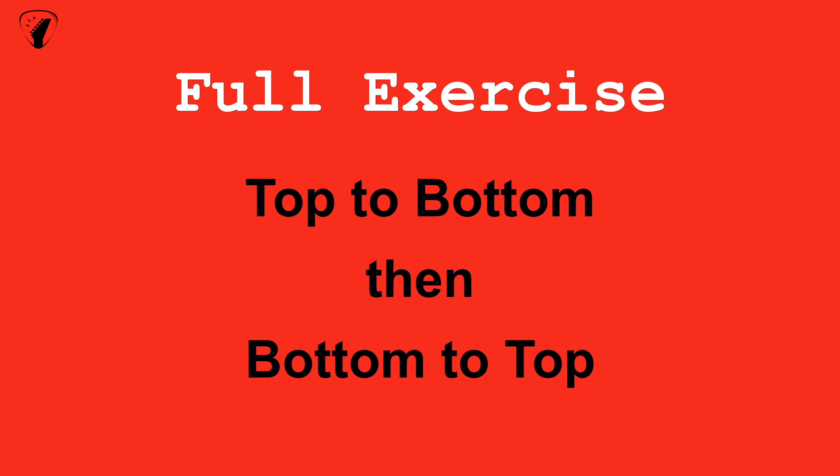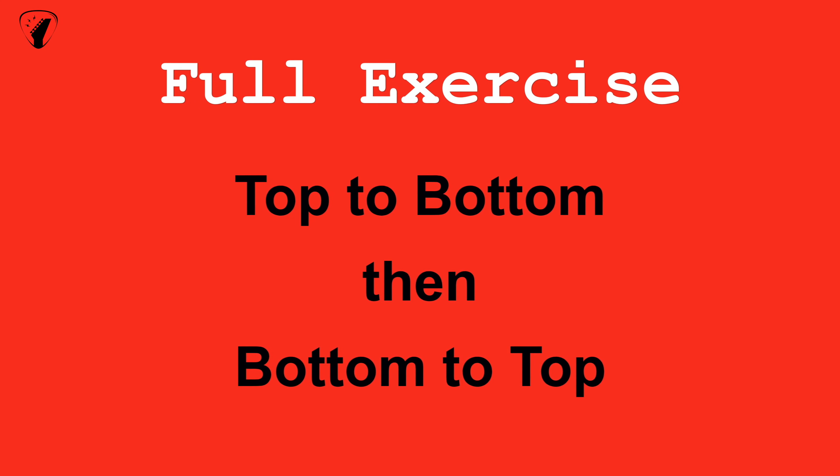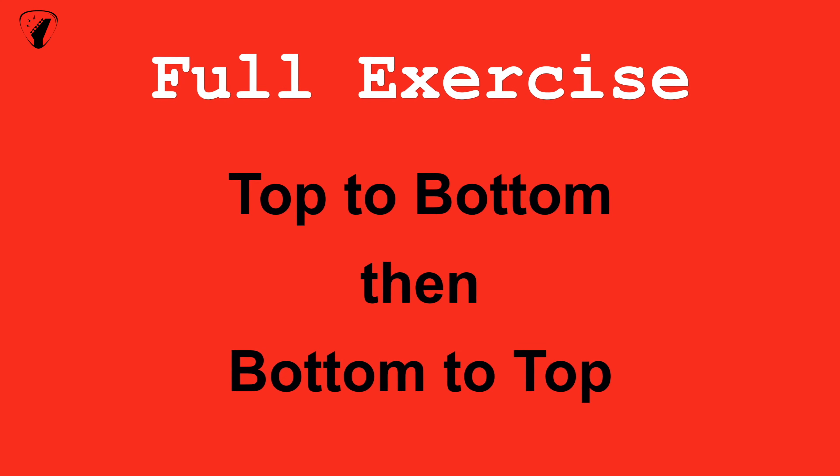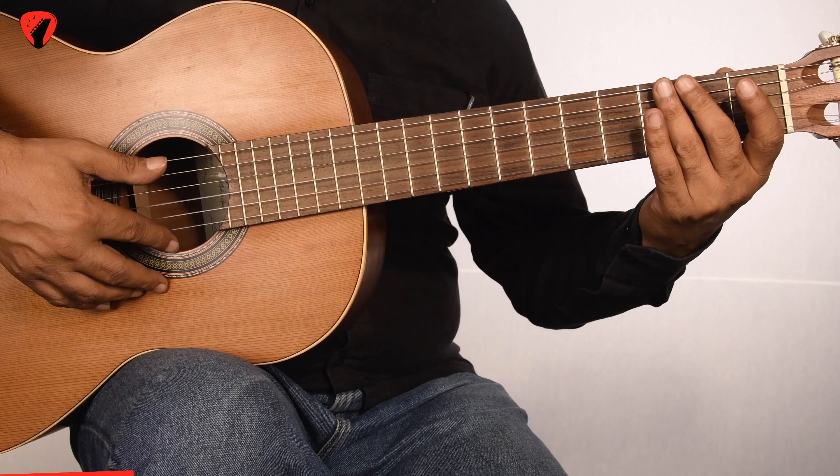Now let's join the two exercises and see what the full exercise sounds like. We will first play the strings top to bottom and then bottom to top. Be sure to play along. Repeat two times.